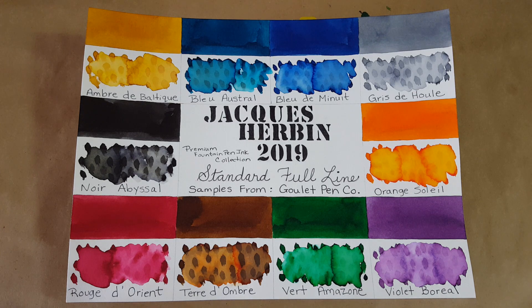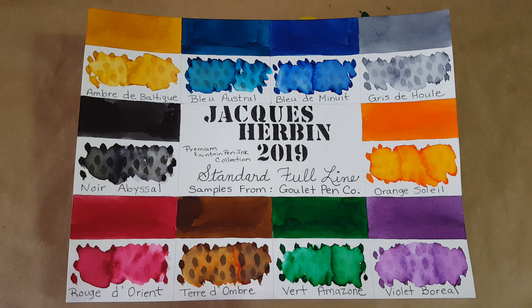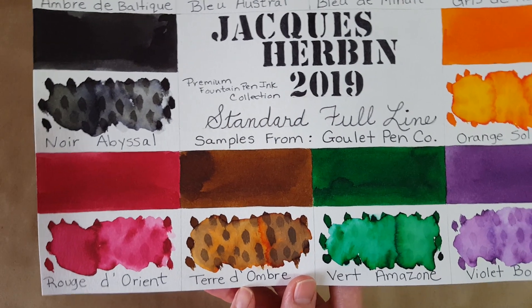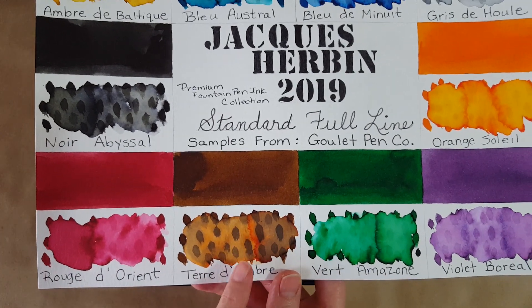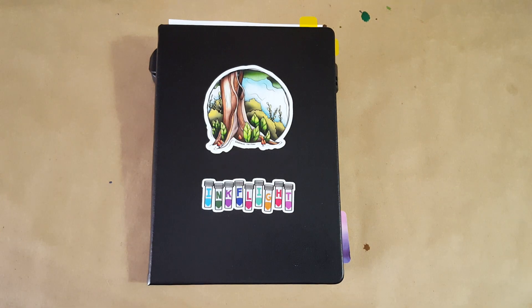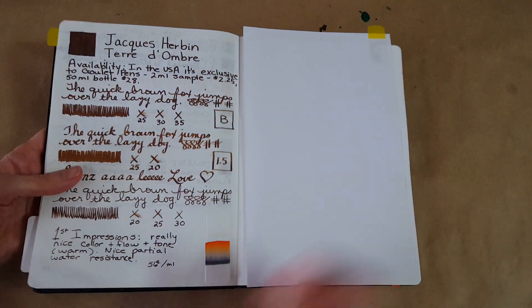Hello, welcome pen friends. This is the second video in a series of 10 from the Jacques Herbin series — their premium fountain pen ink collection, standard full line. I was sent the samples from Goulet Pen Company, free of charge. We're doing the brown today. The translation I got for this word is 'Earth of Shadow' — just a nice warm brown. Let's get right into it. This is the Bond travel gear 68gsm Tomoe River paper.